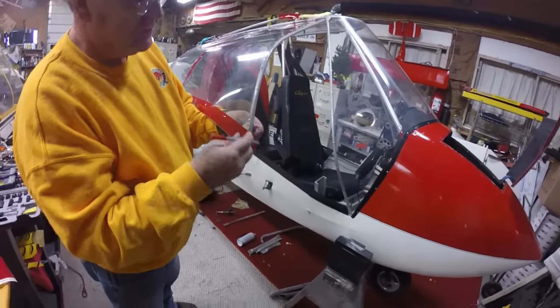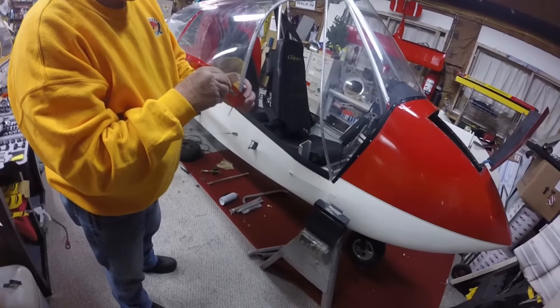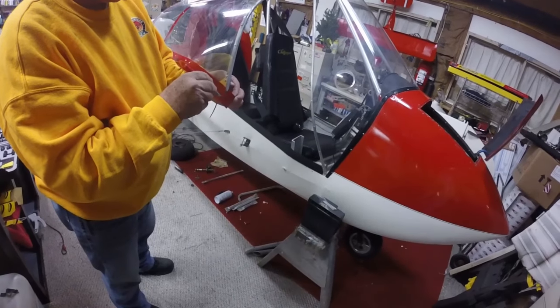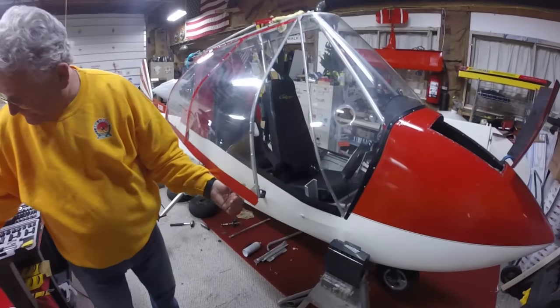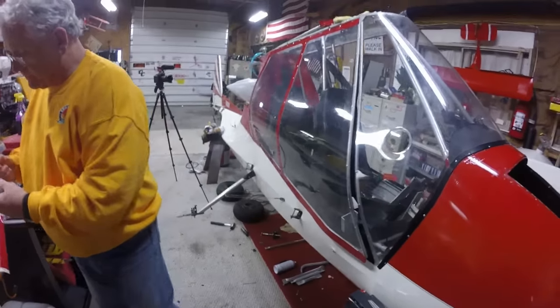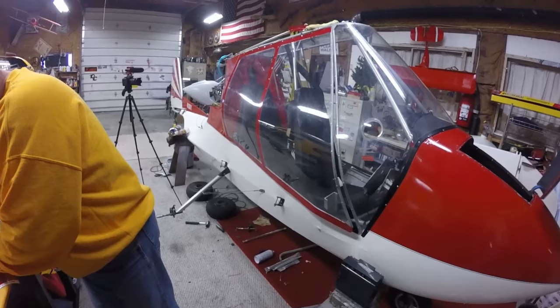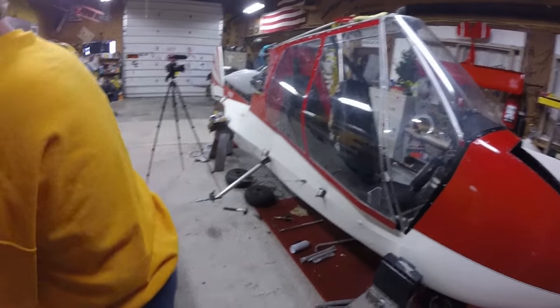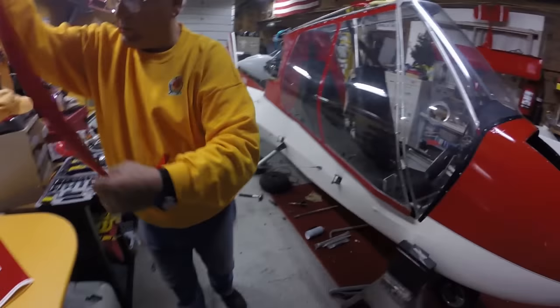It just makes the doors look so much beefier, substantial — like there's a framework there. I remember talking to Dave Burrow, who was a Missouri dealer for Challenger, and he always commented about how he liked your doors — the work you did on them to make them look finished. When you publish this, the secret's out and everybody will be able to do it on their planes.